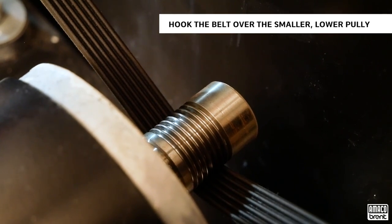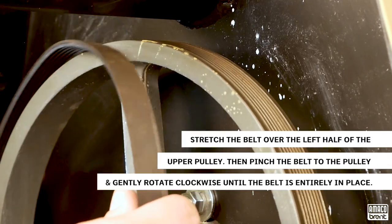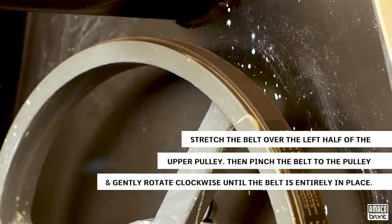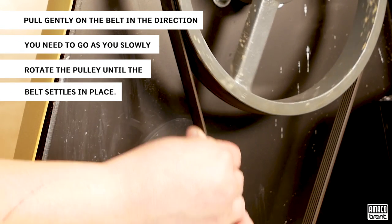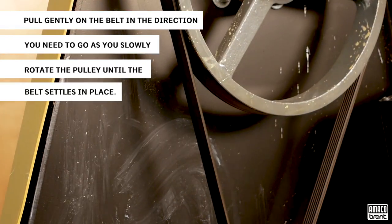Before doing this step, reinstall the belt. Begin by hooking the belt over the smaller lower pulley, then stretch the belt over the left half of the upper pulley. Pinch the belt to the pulley and gently rotate clockwise until the belt is entirely in place. We use a six-groove belt on an eight-groove pulley. The belt should be centered on both pulleys to operate properly. If your belt is off center, pull gently on the belt in the direction you need to go as you slowly advance the pulley until the belt settles in the appropriate grooves.